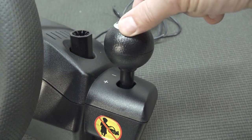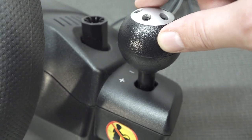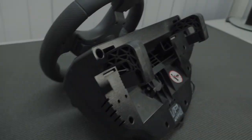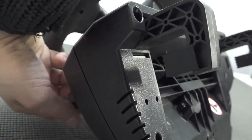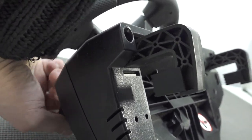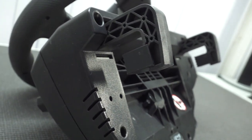Here we're going to get the shifter, something you don't have very often with cheap wheels. Kind of weird — the plus is backwards, like going up in shifts. But you can change it sometimes in the software. It still has a similar Logitech attachment when you need to put it on your table. It's plastic fantastic, but it works like a charm.